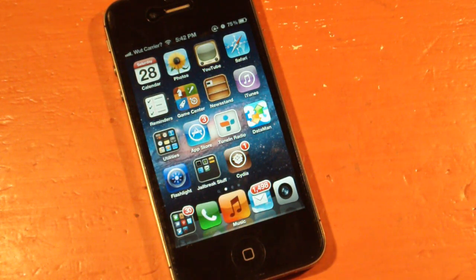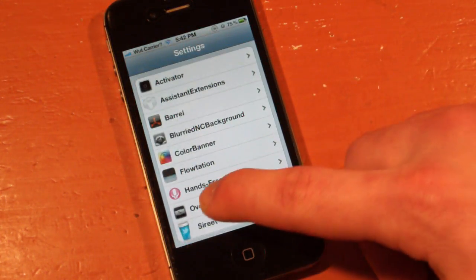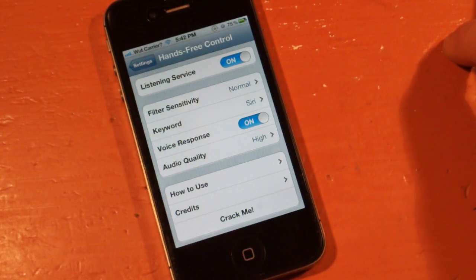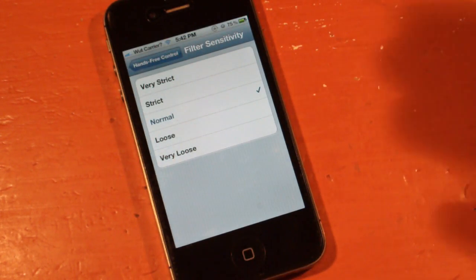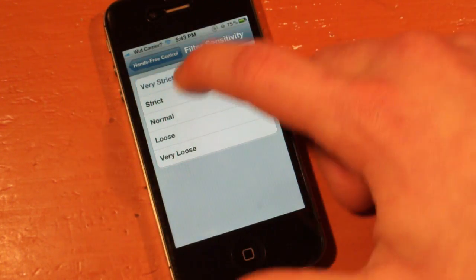Let's go into Settings and show you some of the cool things you've got here. You just find it right here — it's a little pink icon, Hands Free Control. You can turn the service on and off, so if you don't want it to pop up when you're in a meeting or at school, you can just flip that off. You can also adjust the sensitivity — you can have it very strict so you have to perfectly say the word, or you can have it very loose, but if you do loose, anything close to 'Siri' will activate it.